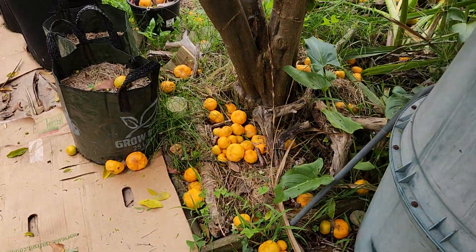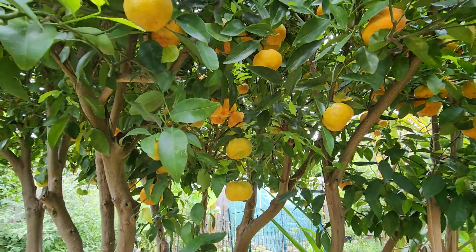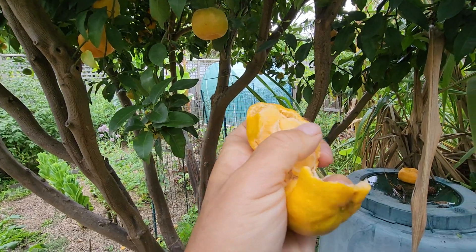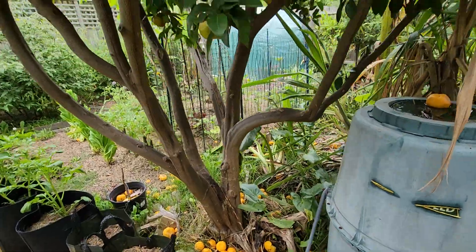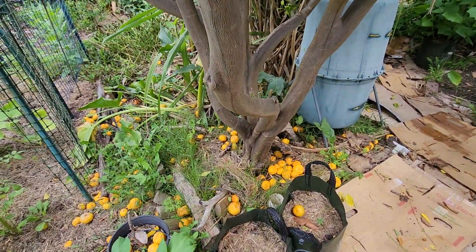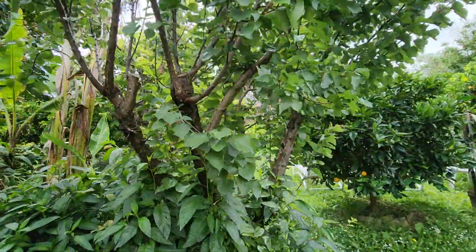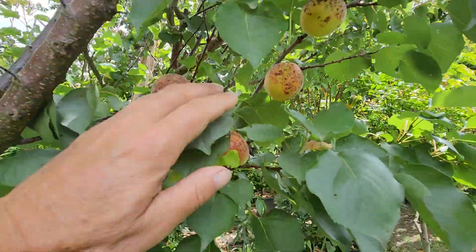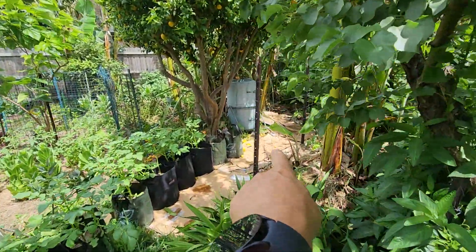Lots and lots of mandarins that we didn't eat have fallen off the mandarin tree, and there's still hundreds — we just can't eat them all. They're dried out now, no good. The crazy thing is the rats and birds won't eat these. They won't touch them — they eat my apricots instead, the fruit that's meant for me.